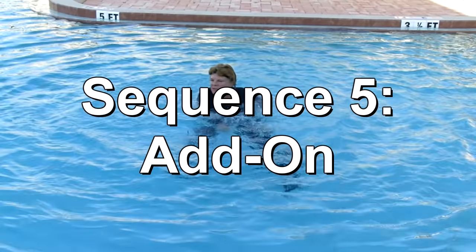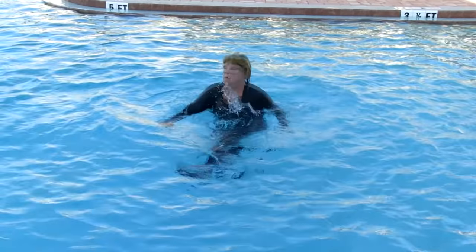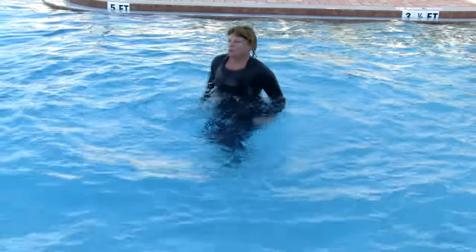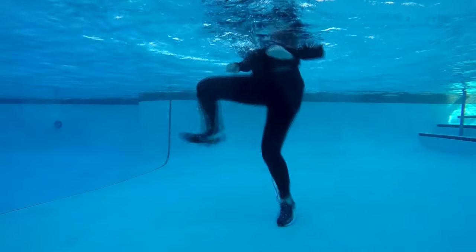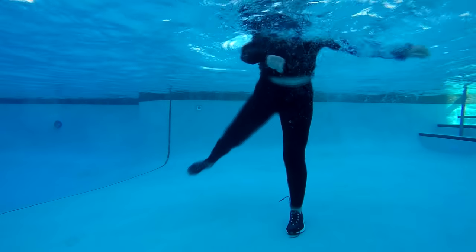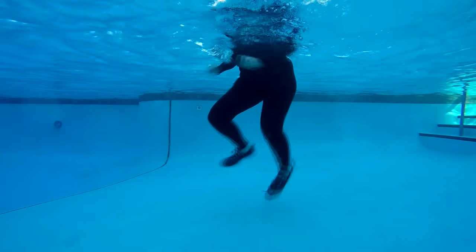We then move to sequence five, which is a combo add-on series. We add combo three with hitch kicks, giving this a kickboxing feel. Side knee pulls.